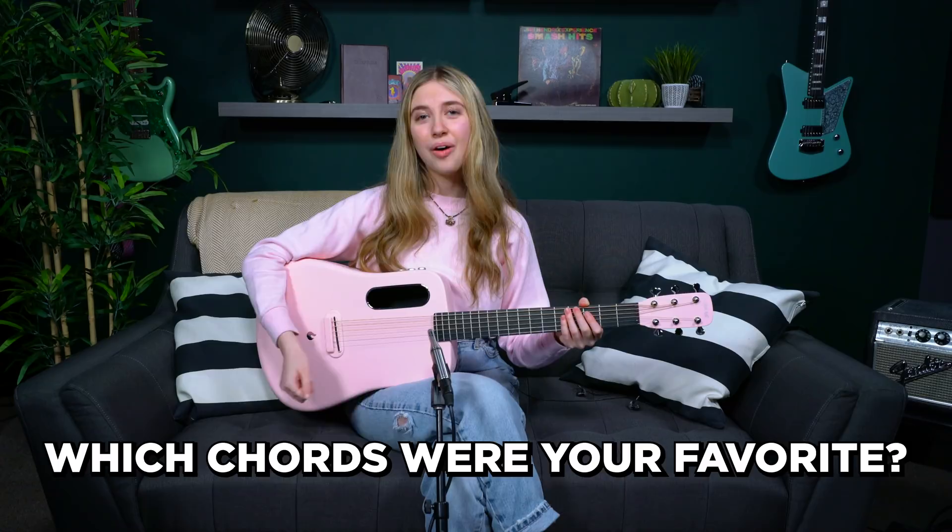I hope you have fun practicing these chords and learned a little something today. Leave a comment below about what your favorite chord was from this lesson, or what your favorite chord in general is — I think we'd all love to know. Have a beautiful day, peace!